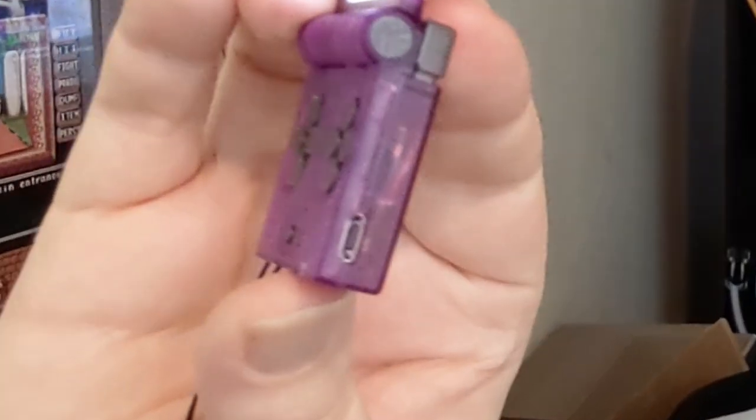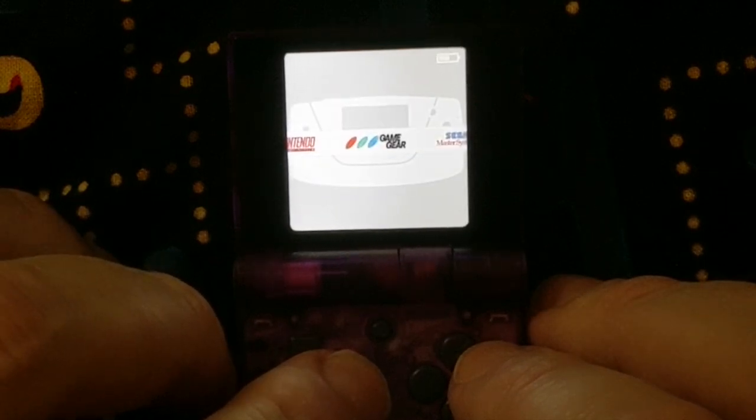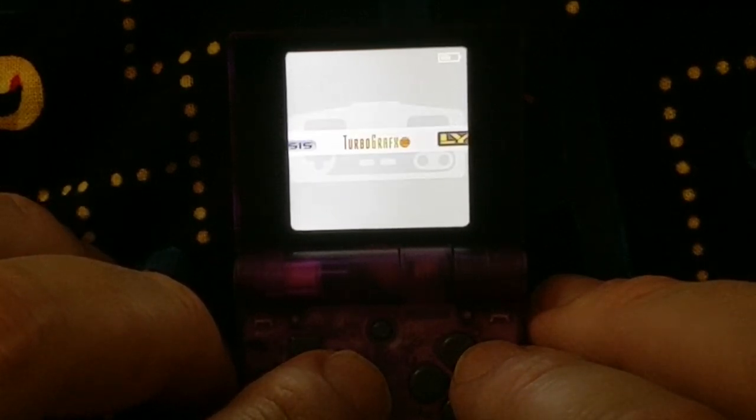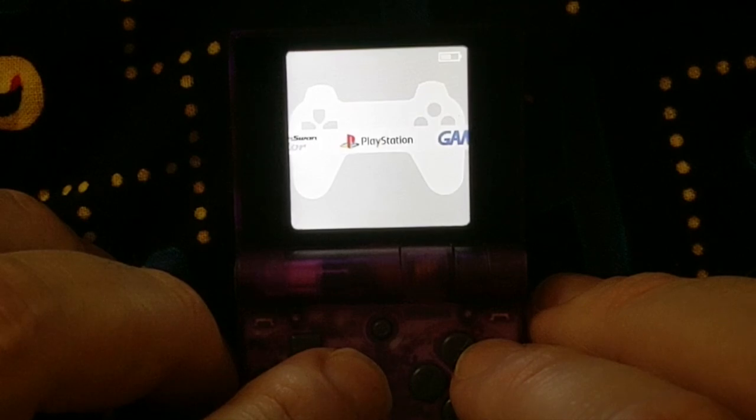It is not coming with games like Super Mario Brothers and Pokemon — those are not included. However, there is a way you can sideload more ROMs onto this, and I'll show you how. The games it does include are a bunch of homebrews. What it supports: Game Boy, Game Boy Color, Game Boy Advance, Nintendo, Super Nintendo, Game Gear, Sega Master System, Sega Genesis, TurboGrafx-16, Lynx, Neo Geo Pocket, Wonderswan Color, and the original PlayStation.